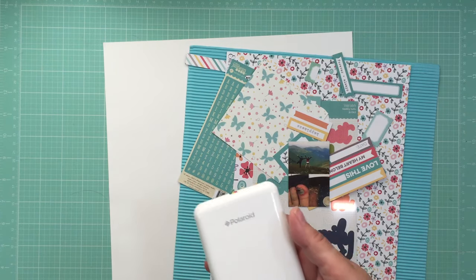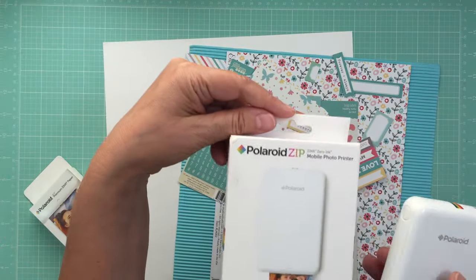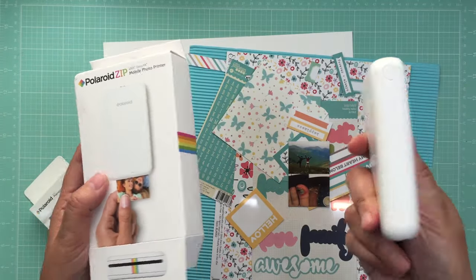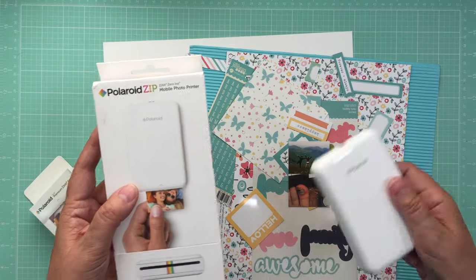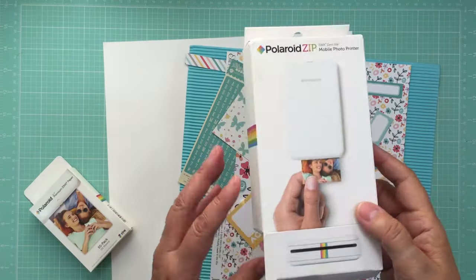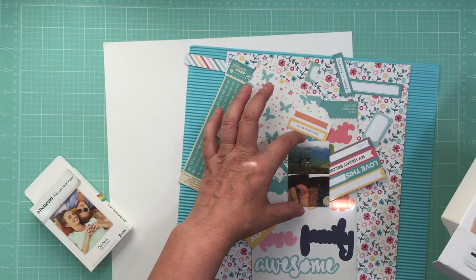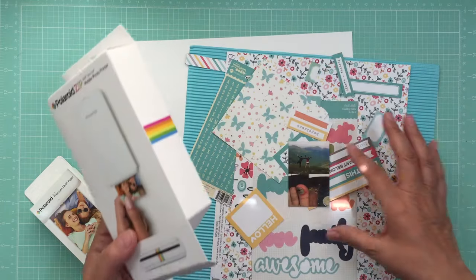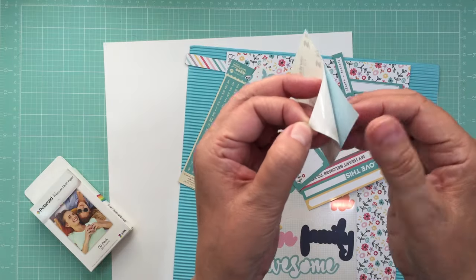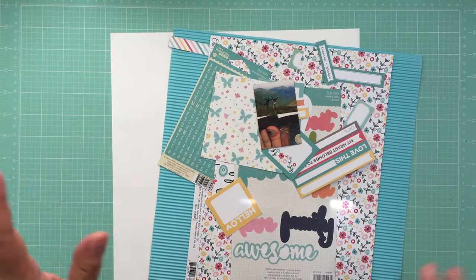The Polaroid Zip uses zinc paper — there are 50 in this pack and it came with 10. The pictures are two by three inches and you use an app with different configuration options. Tracy Banks reviewed this on her channel and I had to have it. I also have the LG photo printer where the pictures are a little bigger and look like a real Polaroid. This one is different — the photos turn into stickers, which is pretty cool.